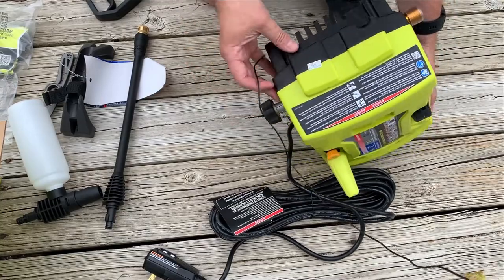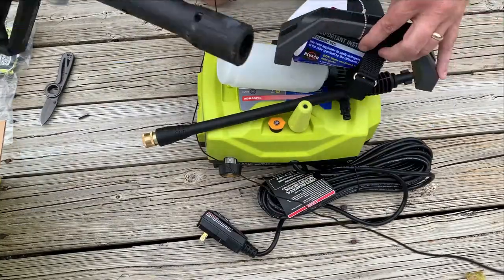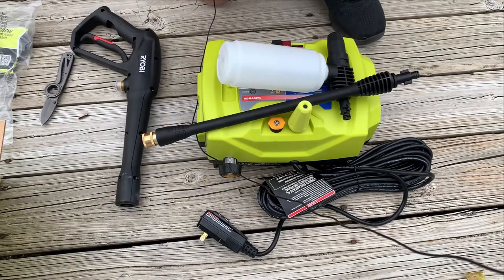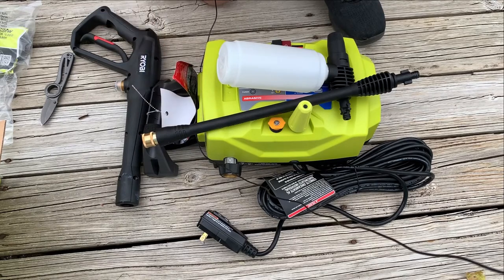It's inspected by number 23. That's the RYOBI 1800 PSI pressure washer, and I'll have a full review for you in another week or so.